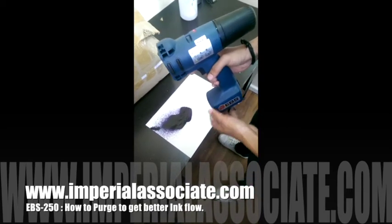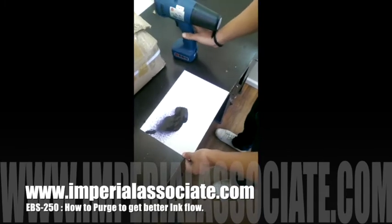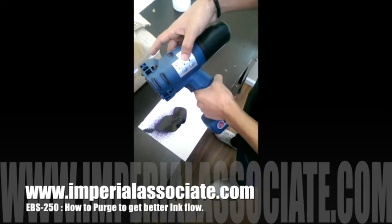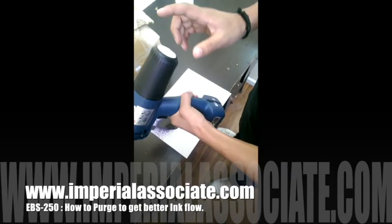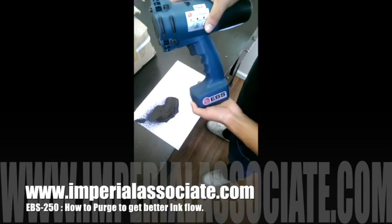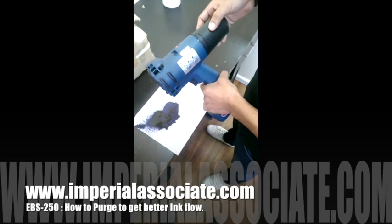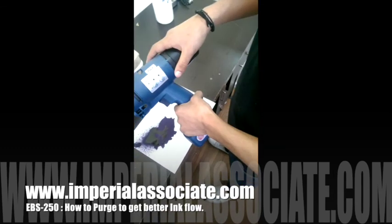Now you can see the ink from the printer coming out — we have done the purging. Now it will work properly. One thing I want to tell you: whenever you purge, use your cleaning cartridge. The ink remaining in the printer comes out first, and then the cleaner will come out. So use the cleaning cartridge for the purging purpose. Thank you very much.